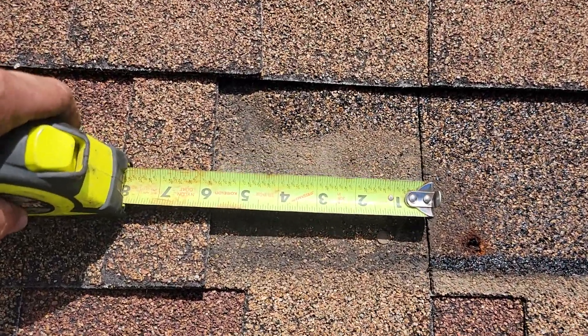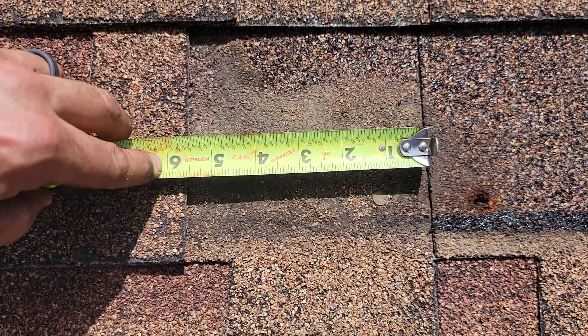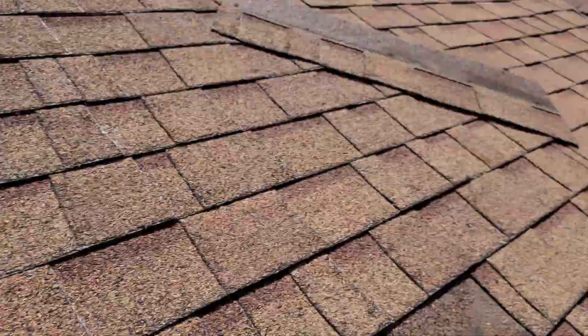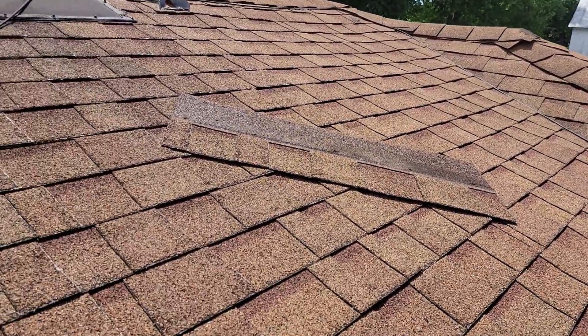A good rule of thumb is no less than five inches. We're actually at about five and a half inches here. The pitch is probably at least a 4:12 on this section — it's not flat, it's decent enough.